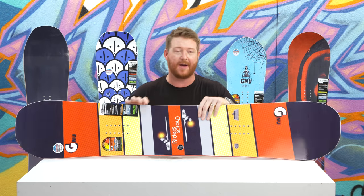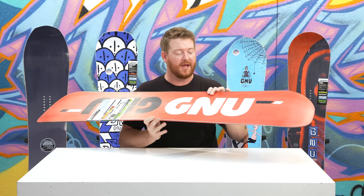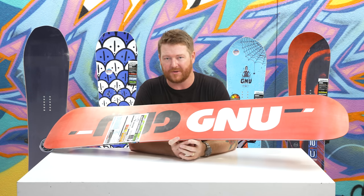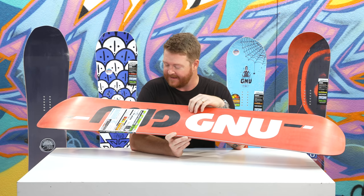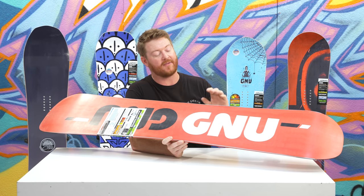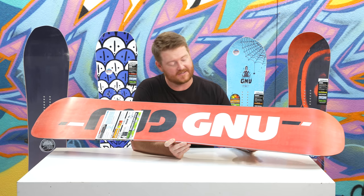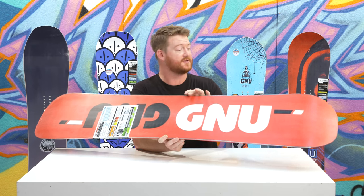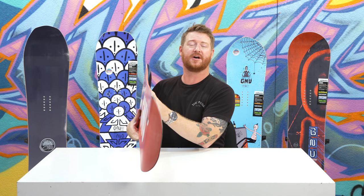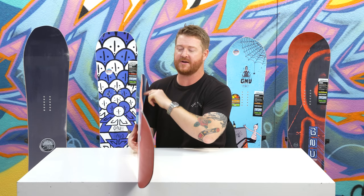There's Tri-X glass on top, which gives the board a little more energy and liveliness, and Tri-X glass on the bottom as well. Along with that there's a sintered base. I noticed I had to wax my base up a lot last season — you should keep an eye on that, as sintered bases ride faster than extruded bases and even TNT bases, but they need to be moisturized and waxed throughout the year. There's also the Magne-Traction edge with seven serrations down the rail, smaller ones on the nose and tail, gradually getting larger toward the middle of the board.